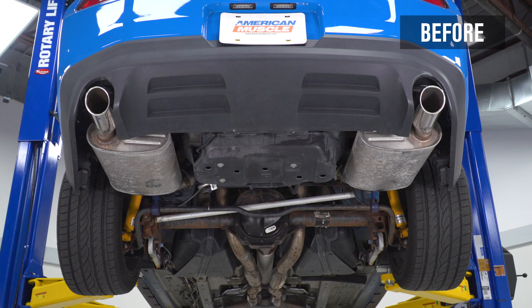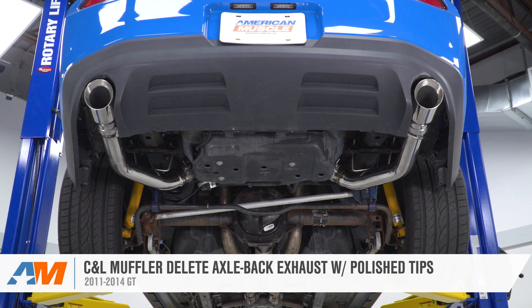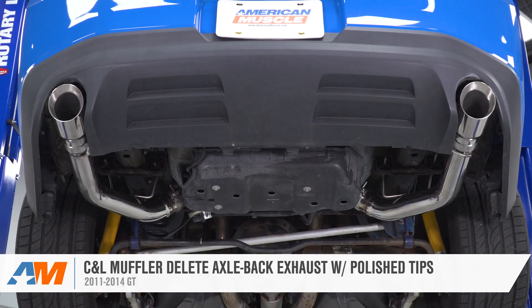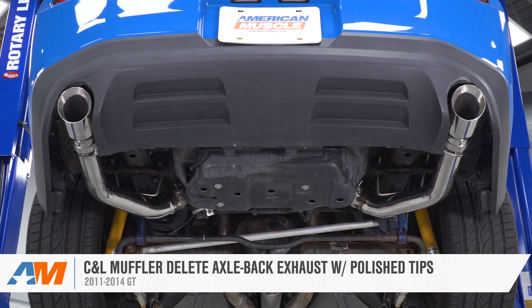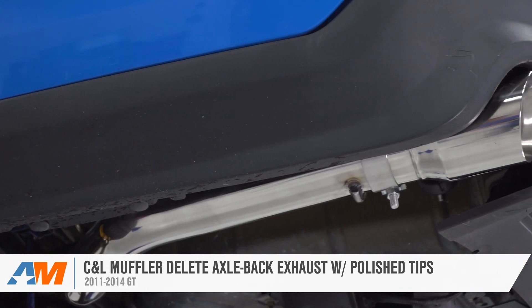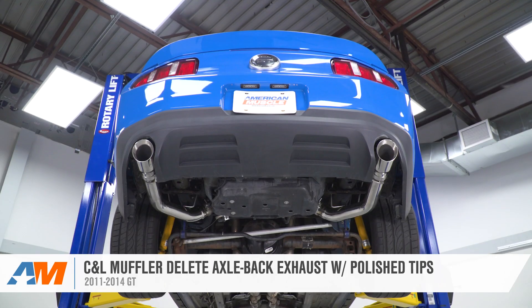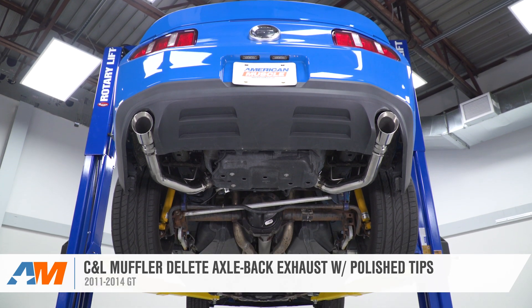The C&L muffler-deleting axle-back we have here today is gonna be a very affordable way to really crank the volume on your 2011 through 2014 GT, while also delivering a very high-quality build. This kit will pack a full stainless steel build throughout, including the mandrel-bent 3-inch tubing and brightly polished 4-inch tips, all for right around that mid to high $200 price point.